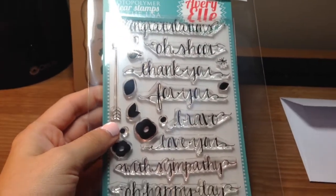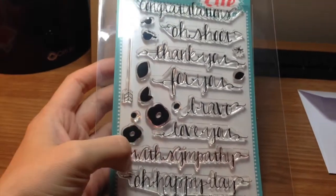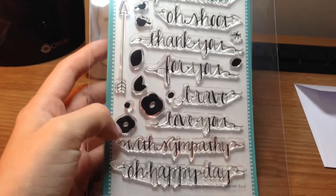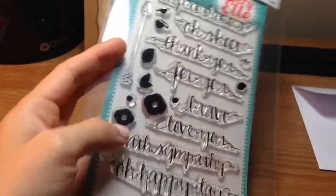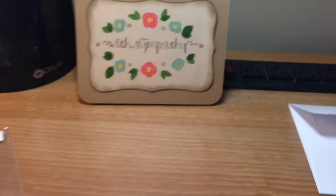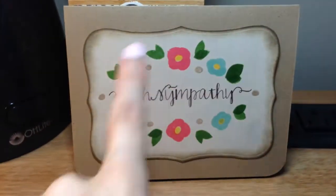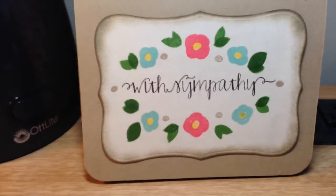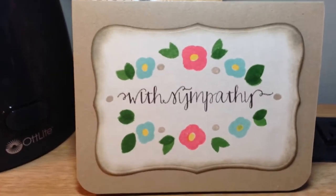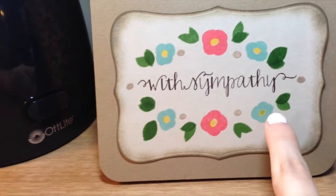I used the Avery Elle — I just got this stamp set — it's the Oh Happy Day stamp set, and I used the flowers and all that in it, and also the With Sympathy stamp. I used the Spellbinders Labels 8, the only die set I have, to cut out the image. I know it's a little off-center but I just went with it and there's also a little booboo there, but whatever.